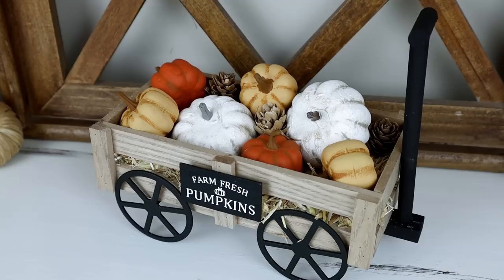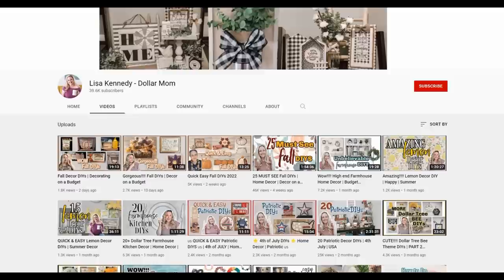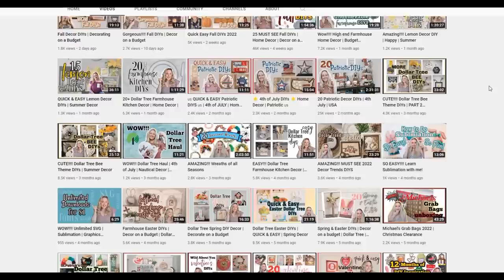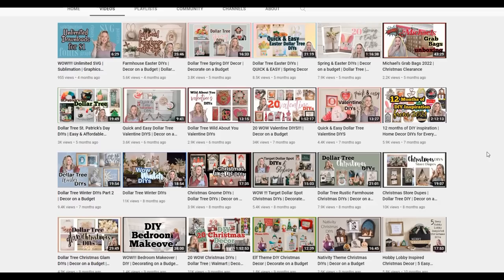Before we get into the third project, I want to let you know that I teamed up with my good friend Lisa Kennedy, Dollar Mom, for today's video. She's also going to be creating some fall DIYs over on her channel. So once you're done watching mine, make sure you head on over to Lisa's channel to check out her fall projects — I'll have her information and a link in my description box. If you love budget-friendly home decor, I know you're going to love her channel as well.